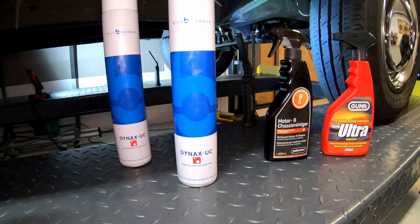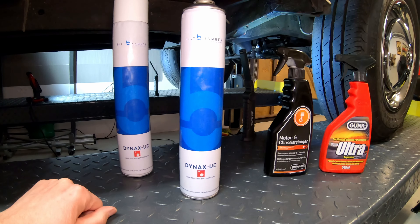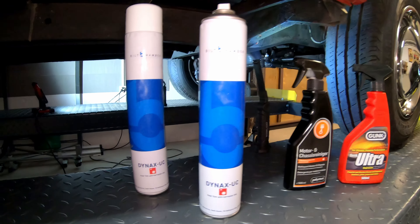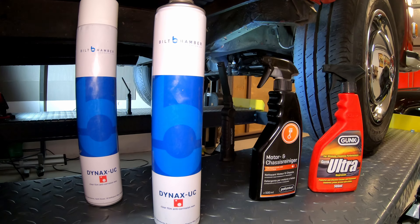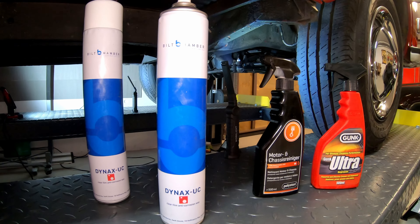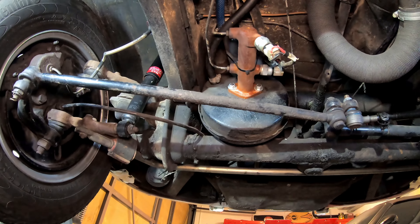I didn't know what it was like and hadn't tried it before, so I just bought two cans of it. You'd probably be better off with three or even four cans to treat the whole underside of a vehicle like this, but it was only about 12 pounds each — so 25 quid, maybe 50 quid for the whole thing.